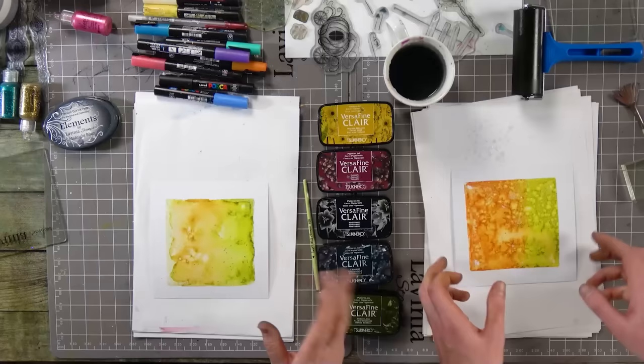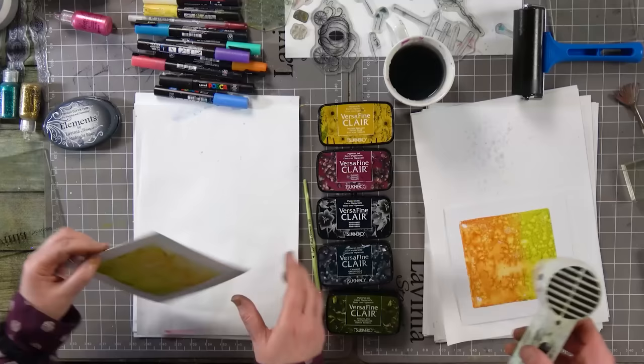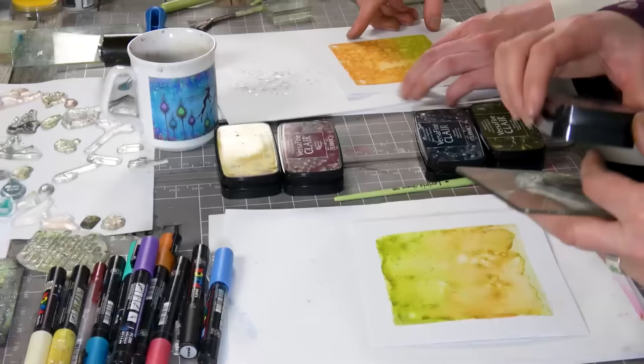There's a pumpkin there in the orange bit — might look better in the green though. Oh actually it's like grass and then an orange sky. That's absolutely fine.